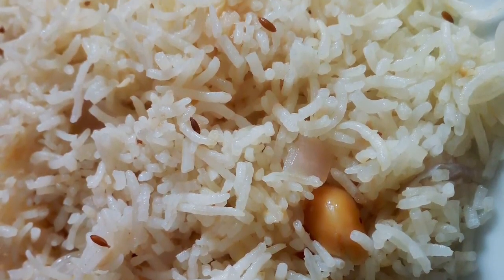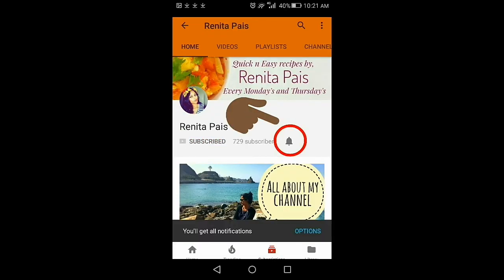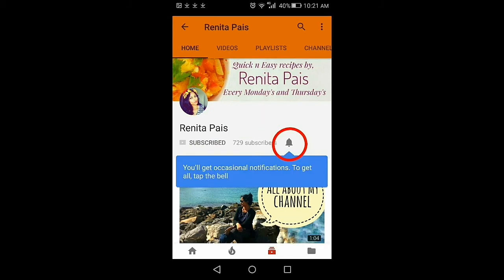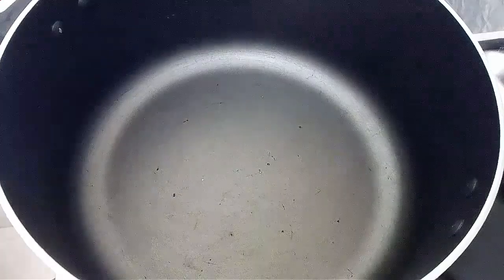Hello and welcome back to my channel, I'm Ronita. Let's make very delicious ghee rice today. Before we begin, if you're new here and haven't subscribed to my channel yet, please consider subscribing and click the notification bell so that you'll be notified on all my updates. Note down or screenshot this recipe for your reference.